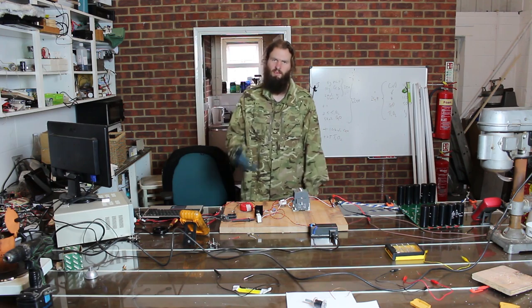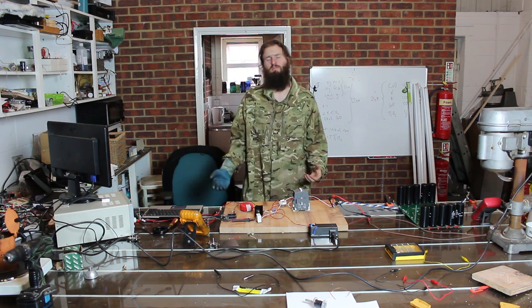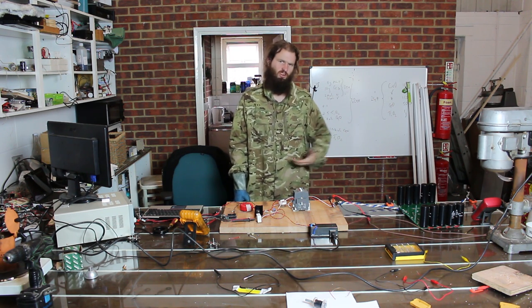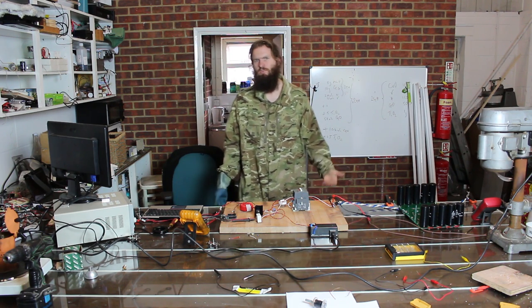In order to safely operate this, I've now got my glove. Always use the one-hand rule when you're dealing with high voltages. The energy in this capacitor bank is lethal — if I were to discharge this over myself at 400 volts, I'd almost certainly be dead, unless I got very lucky.